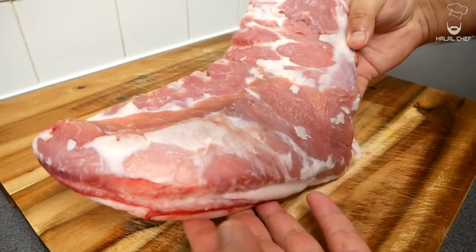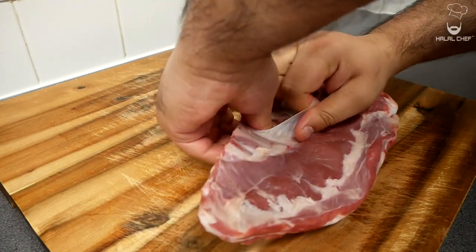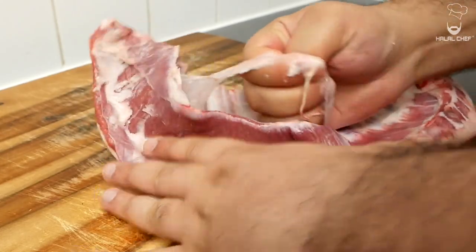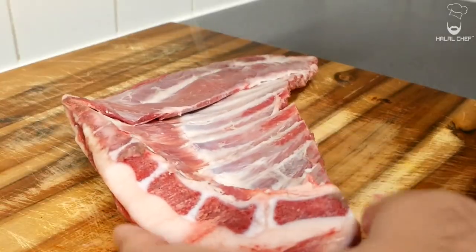For the lamb, I'm using a rack of lamb ribs. I've cleaned the rack and removed the excess fat. If you notice there's a thin membrane on the back of the rack, make sure to remove it — it should easily come off with your hands or a knife, so we can season this properly. Add some oil to both the front and back; oil acts as a binder for our spices. You could also use mustard instead.